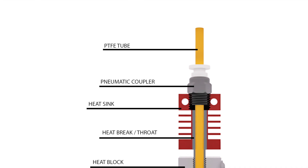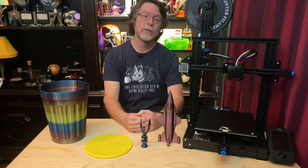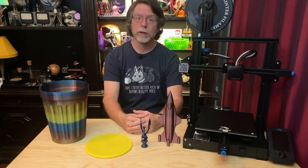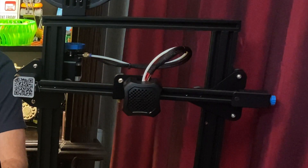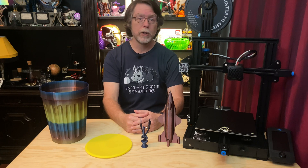Remember that PTFE tubing? On the Ender 3 V2, that tubing reaches all the way down into the heater block and contacts the nozzle — this is known as a PTFE-lined hot end, and it's fairly common. But temperatures above 240°C will damage the tubing and could potentially release toxic fumes, so even though the printer will let you set the nozzle to 260°C, you should avoid doing that. The V2 also has an injection-molded fan shroud, easy-to-use belt tensioners for the X and Y axes, and a 32-bit mainboard with silent stepper drivers running Marlin 2.0 firmware.